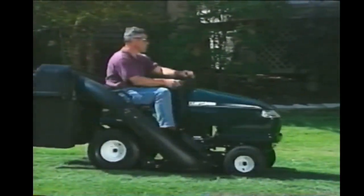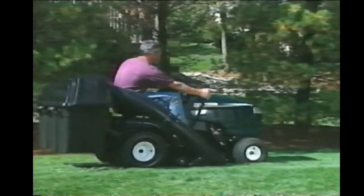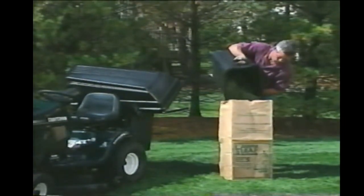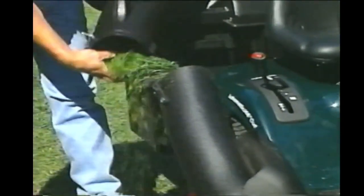The mower deck should be clean underneath to allow for proper clipping circulation. You may also choose to bag your clippings with the optional grass bag or attachment. Again, the grass should be dry to allow for the correct airflow and movement into the bags. It's normal for the left-hand bag to fill first. As the bags fill, the full bag indicator spins slowly at first, and then when the containers become full, the indicator spins very fast — this is when you should empty the containers. If you continue to mow until the indicator stops spinning, the bagger chute will fill with excess clippings and you'll need to shut down the mower, remove the key, and remove the spark plug wires. Then clean the chute out.